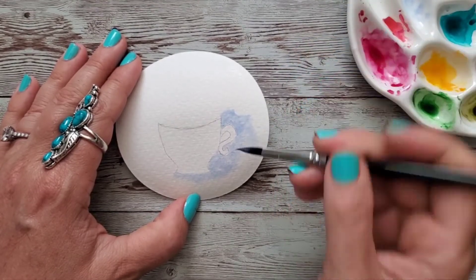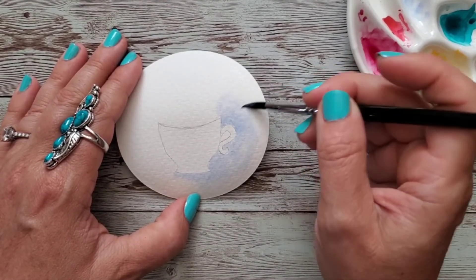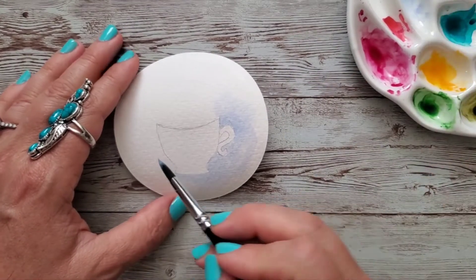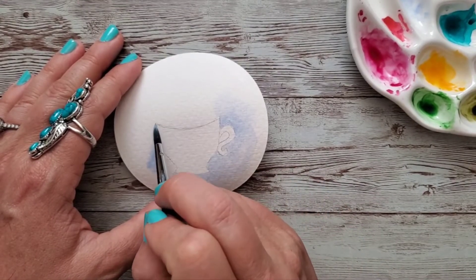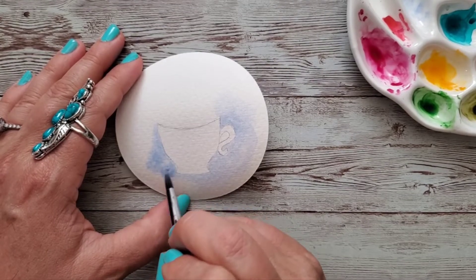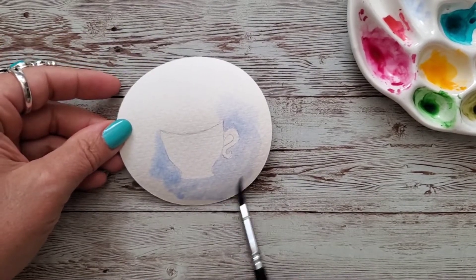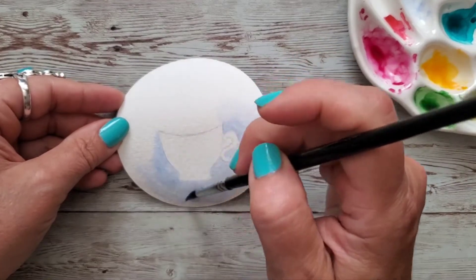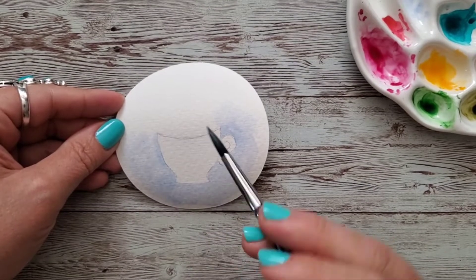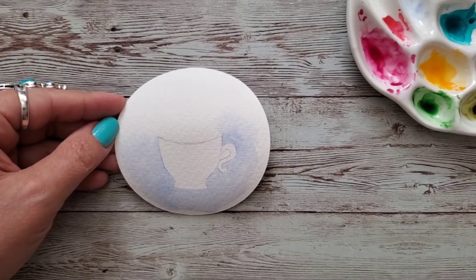I just brushed in all that water, and then with my lavender watercolor I am brushing in around this cup. I'm trying to be quick so that I can blend it real nicely — not overly blended, I don't want it perfect, I actually like some texture. I thought this would just be such a cute little gift tag. It would be really cute on a gift bag, and that is my goal today.